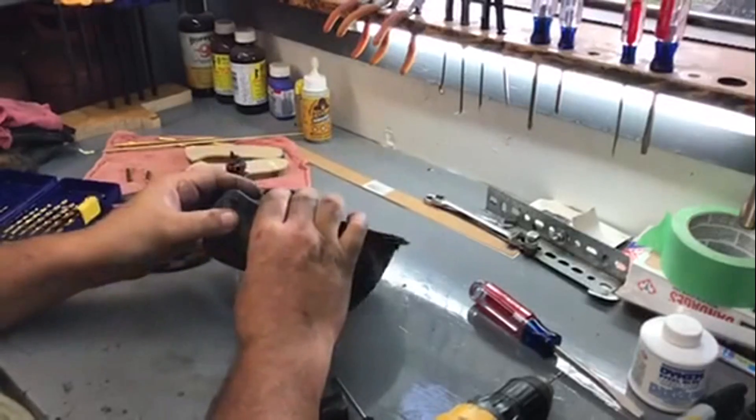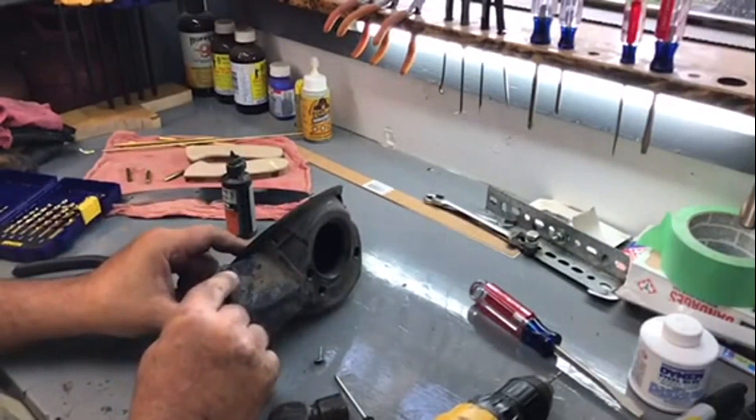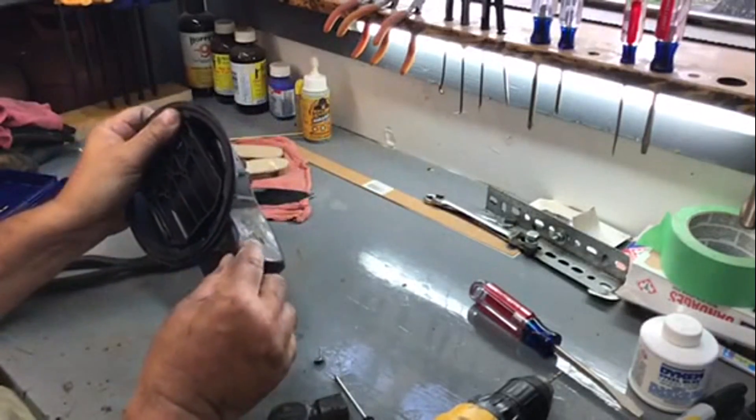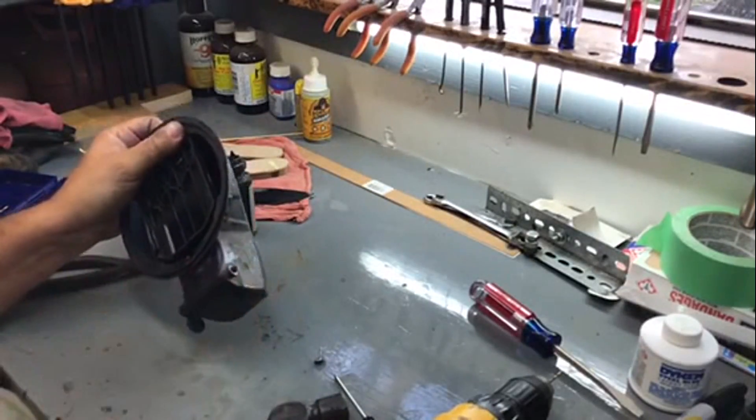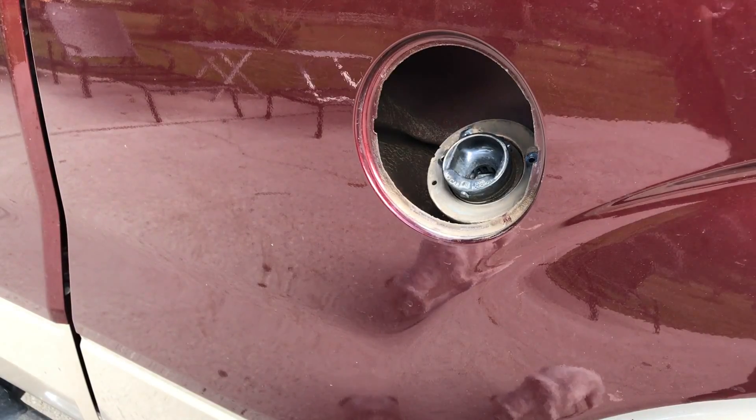I'm going to take my Dremel — that's sticking out a little bit — I'm going to knock that off with my Dremel. All right, let's see if this will go back in as easy as it came out.